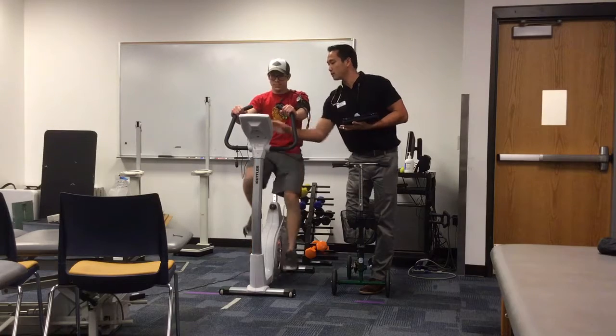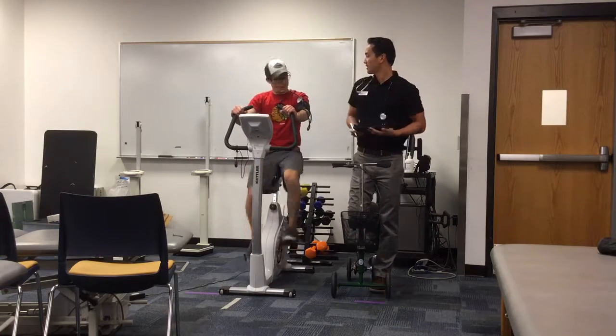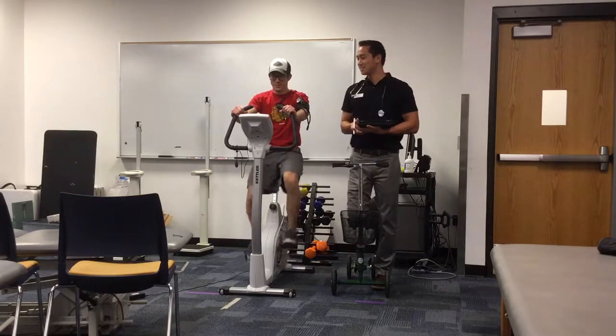How does that feel? A lot tougher. Well, you're doing great.